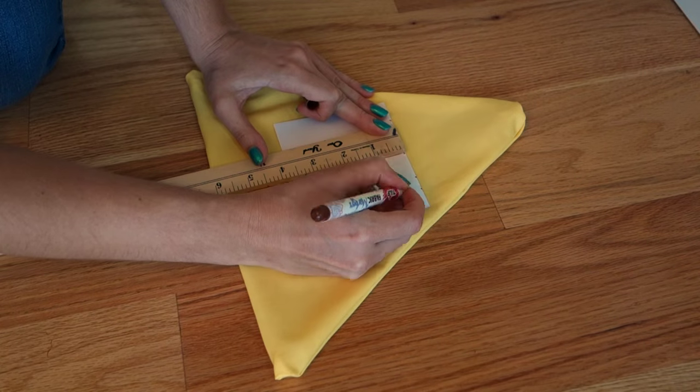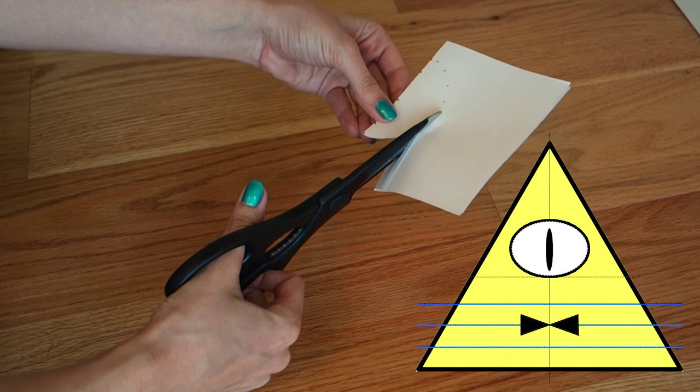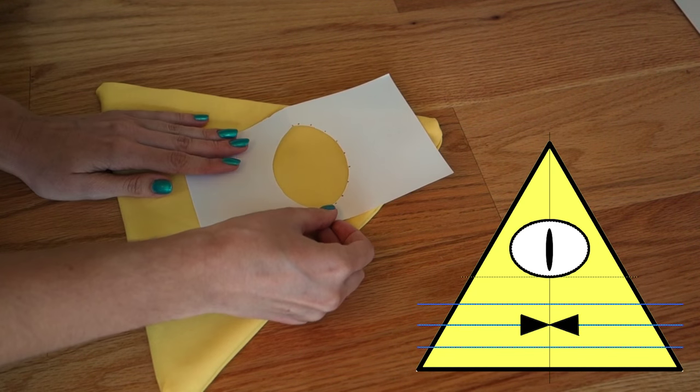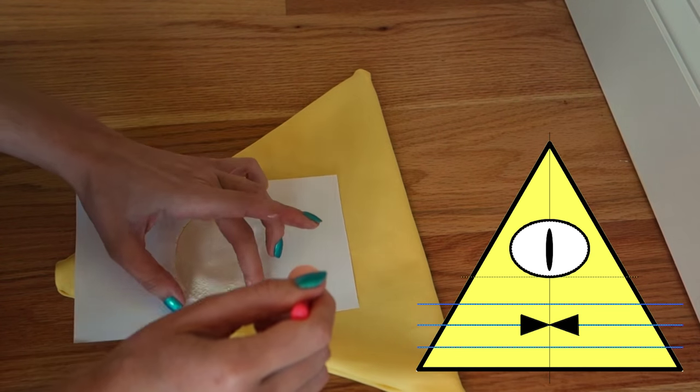A good rule of thumb: if you fold Bill in half from top to bottom, the bottom of his eye should rest either at the midline or a little bit lower than the midline, depending on the size you decided to make him. Cut out the eye and start dabbing white fabric paint in the center.